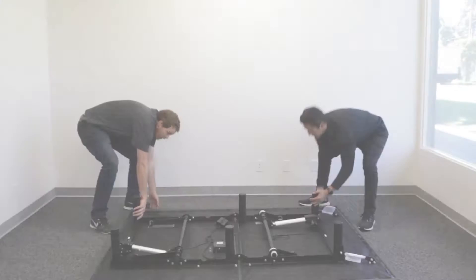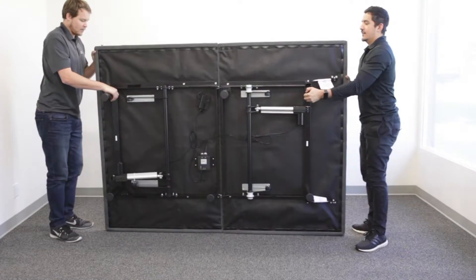With the help of an able-bodied assistant, carefully flip the base over onto its legs.